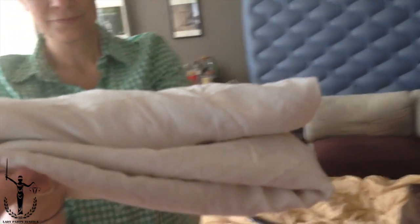Motherfucker! Sheet. Magically lovely fitted sheet.